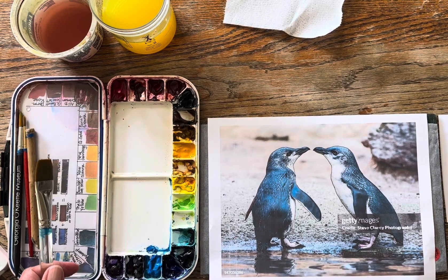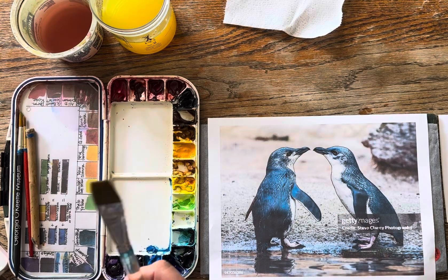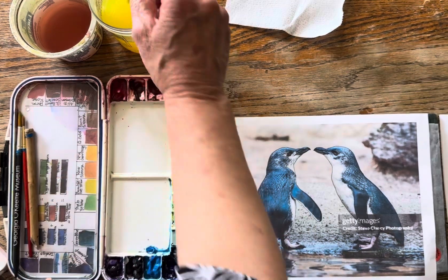Hi, this is Mary Kay. I'm getting ready to do my demonstration painting of these little penguins, but before I do that I want to show you how I prep my palette when I haven't painted for a month.